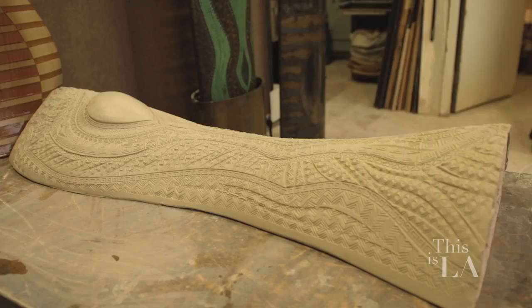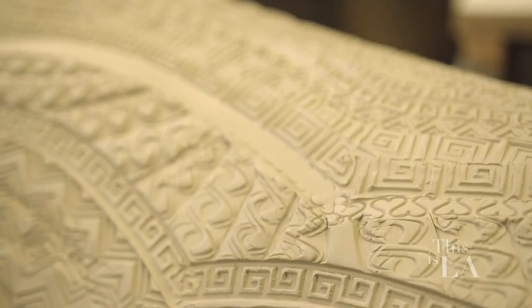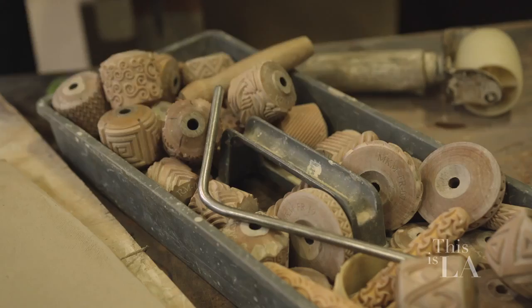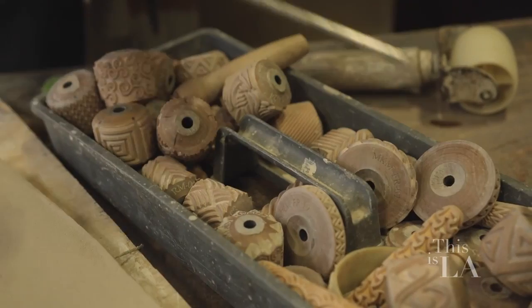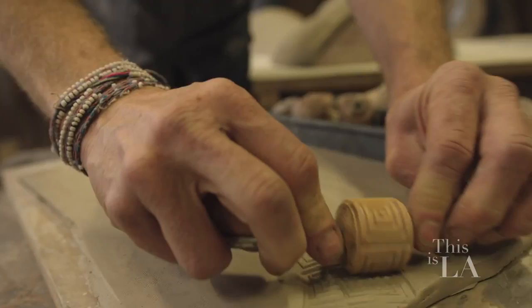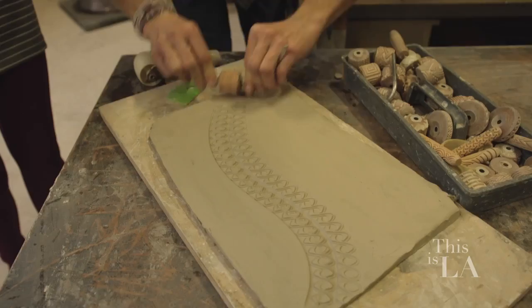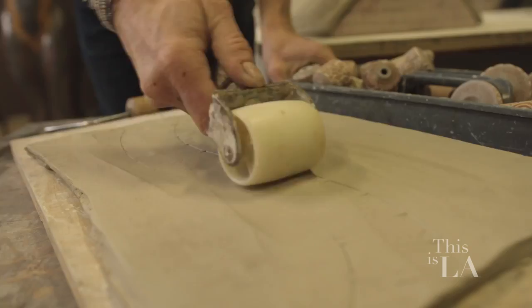So we have your piece in progress behind you. I love the level of detail. Where did the textures come from? Initially, I started collecting old glassware. But then about three years ago, this company started making these wonderful texturing tools. You put that on there and you can make these wonderful patterns. And if you don't like what you did, you can erase it and do it again, which makes the whole artistic iterative process a lot simpler.